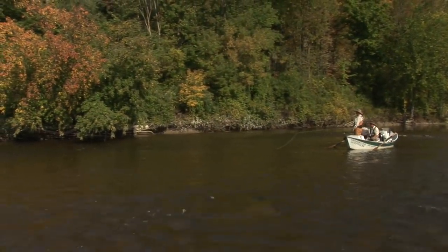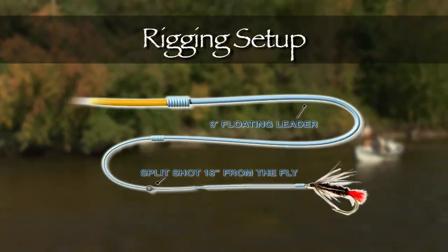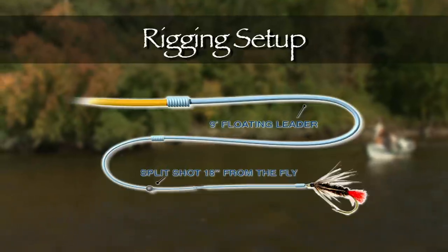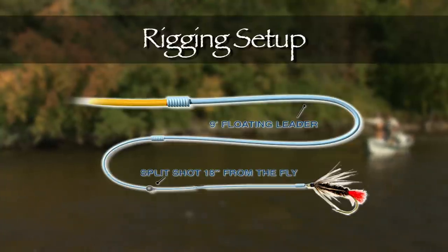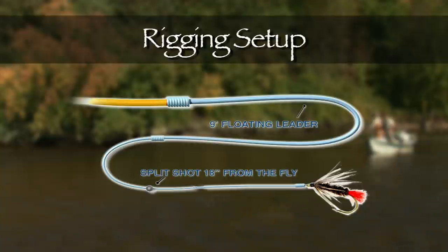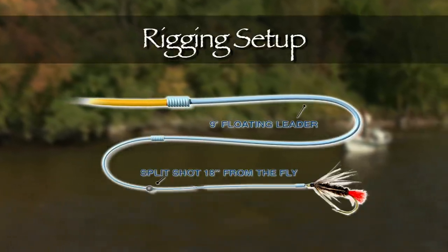Let's just recap that rigging. We're using a floating line with a nine-foot floating leader. There's one small split shot, 18 inches up from the fly. Tie the fly on with a small loop knot such as a Duncan knot, or just use a regular clinch knot. Today, this rigging setup is catching lots and lots of rainbows — small trout, but eager for wet flies.